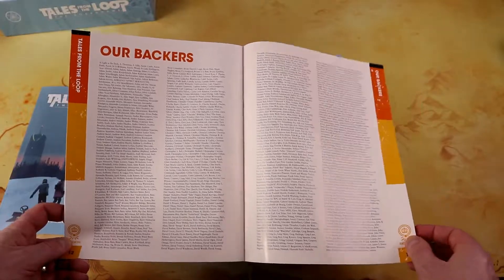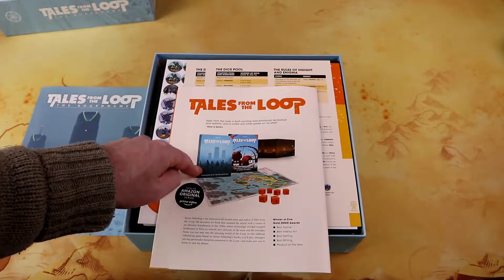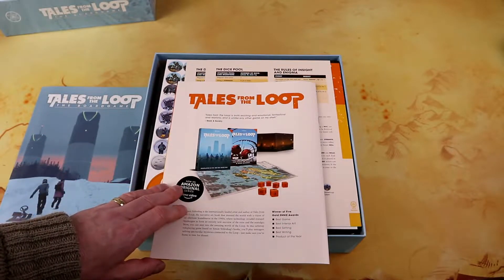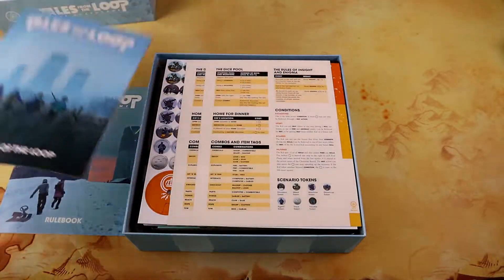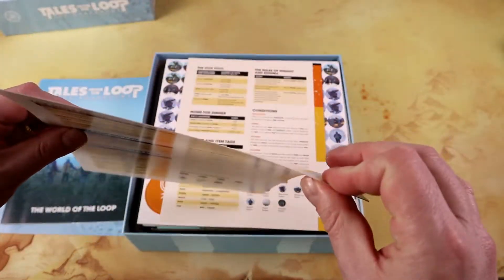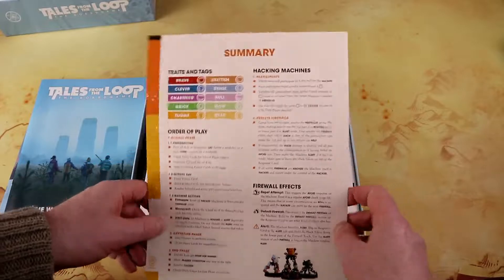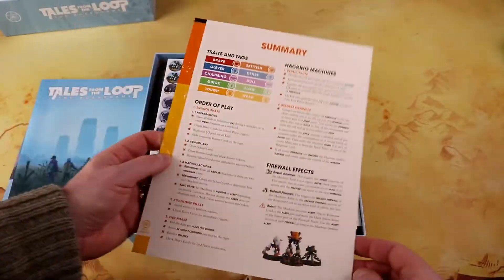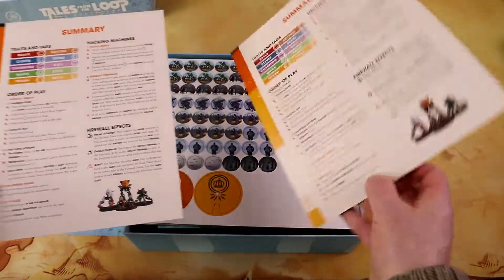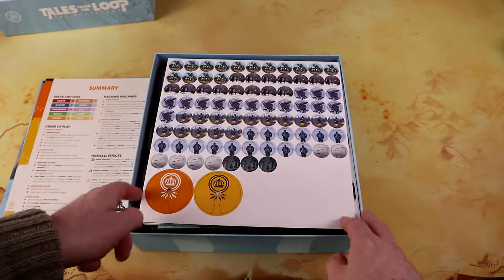For backers of the board game on Kickstarter, here is the RPG along with one of the expansion books — there are more which I've covered in videos on my channel. We have some reference sheets made of thicker cardboard, which is really nice — covering the dice pool, home for dinner combos, conditions, tokens summary. We have two of those which you can have on either side of the table for reference. There are also some dials, which is interesting.